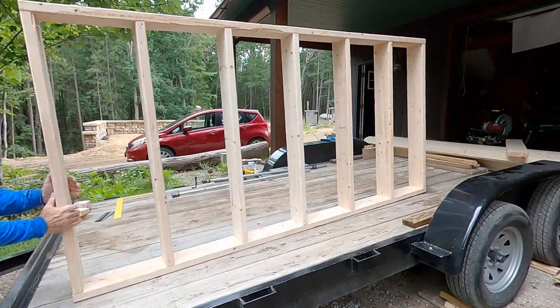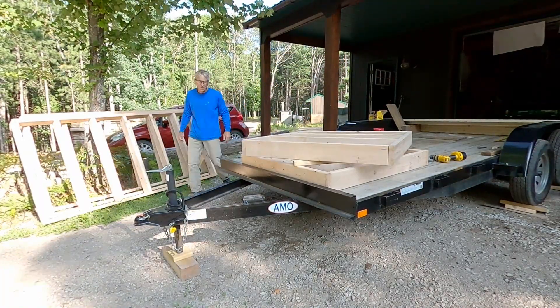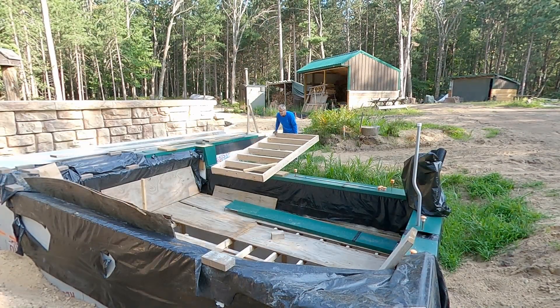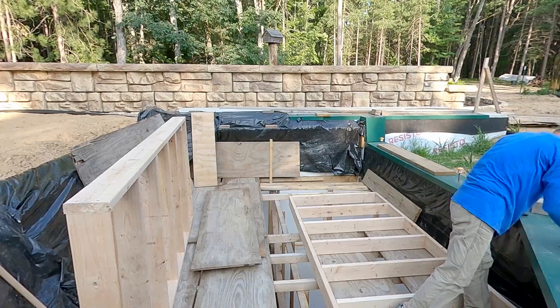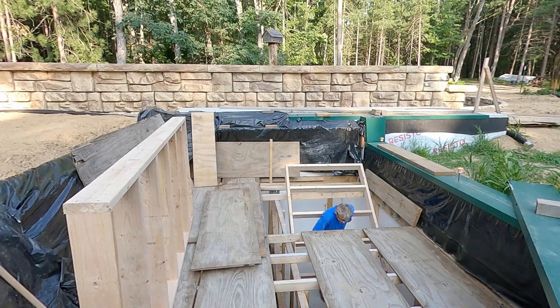At the end of this video, I share all the resources that I used to make the calculations to get to the point where I know this is going to hold the concrete load above. I'm purposely using 2x6 wood for the lower suction bracing. The reason is I will be able to reuse this 2x6 lumber up on the greenhouse above.